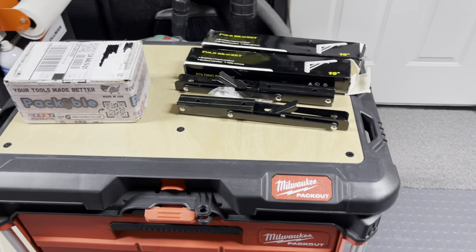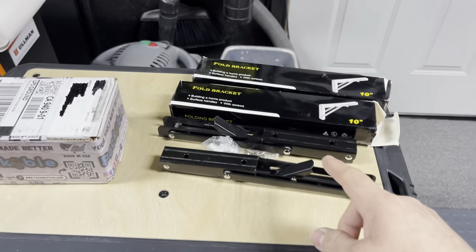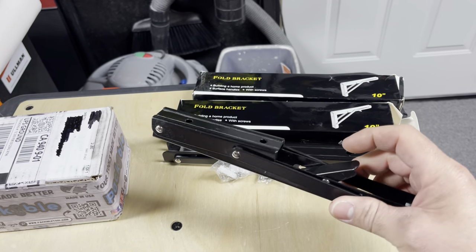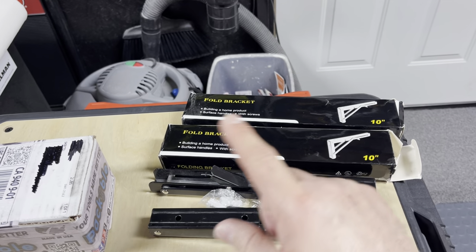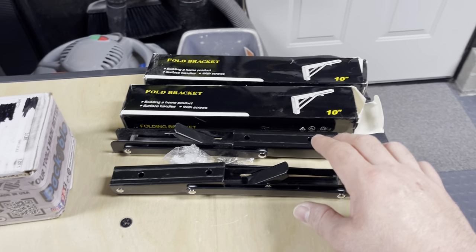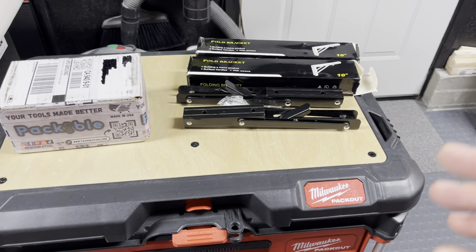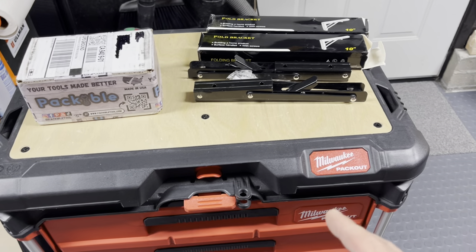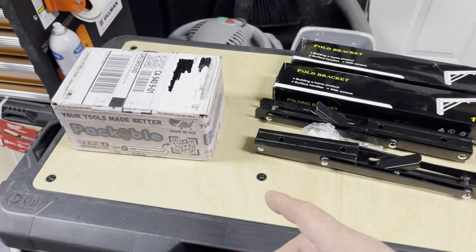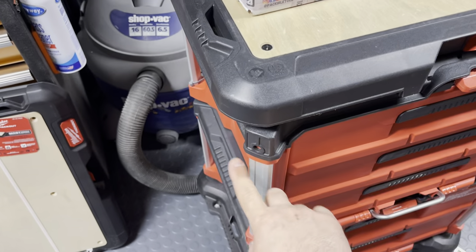Either this is going to be entertainment value or spark an idea. Let's begin with the folding wall brackets - I bought these on Amazon a while back. They're 10-inch folding wall brackets that hold 150 pounds. They come in a pair so I ordered two pairs. They've been sitting collecting dust for a while. This setup is already like $400 so you've got to be dedicated.